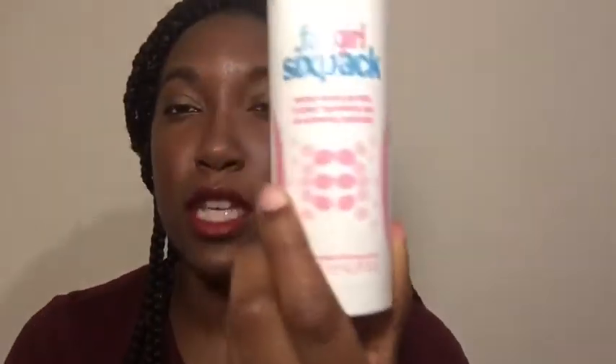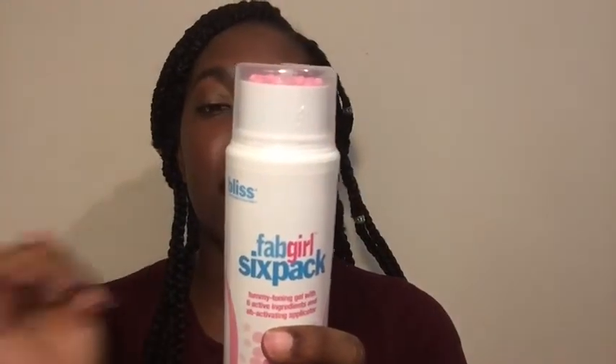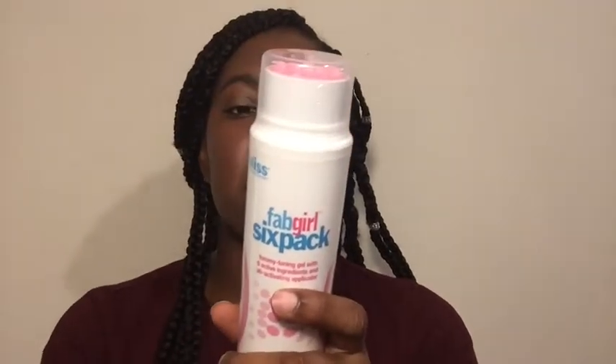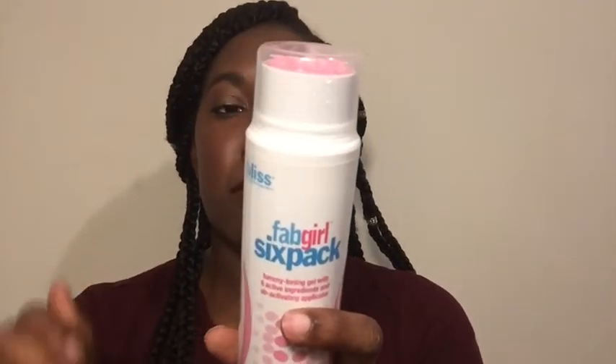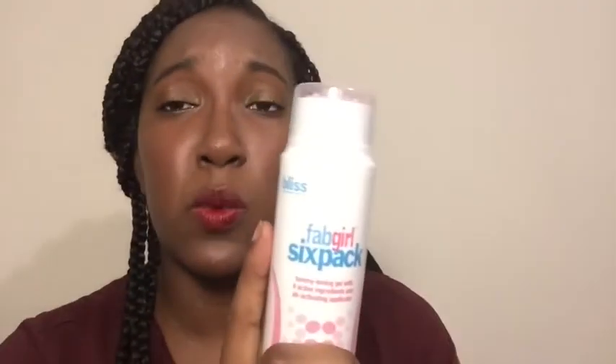From Bliss I have the Fab Girl Six Pack — it's a 4.9 fluid ounce container. The directions say to press down to dispense a gel and massage it into the midsection in circular motions twice a day for 20–30 seconds. Because I'm starting to lose a little weight I wanted to get something like this, and I also saw that it helps with stretch marks, so I want to try it and see how it helps with my progress.